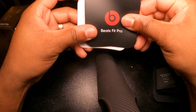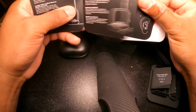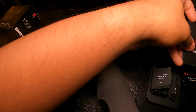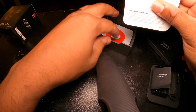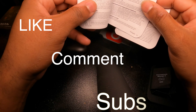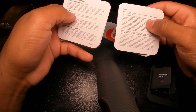You have the Beats logo card which shows instructions on how to use and pair your Beats, so you can read that on your own time to learn how to power up and pair these with your phone. You also have a Beats sticker, which we'll put to the side, plus some more instructions, terms and conditions — so you have two brochures total in the box if you guys want to take the time to read those.